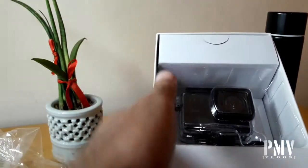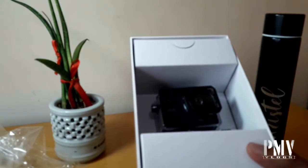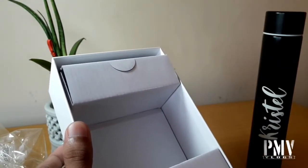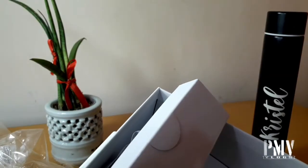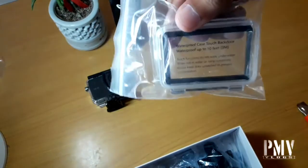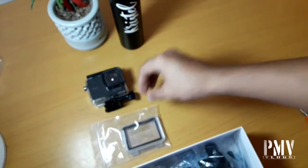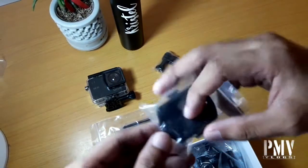Yung karton niya — parang yung box x4 — parang lagot na sa katigasan. Okay, so inside the box, meron tayong extra waterproof cover sa kanyang lens. Sabi dito: waterproof case, touch back door, waterproof up to 10 feet. Isa yan. Tapos mount, another 3M. Gamit ito pang likod. Tapos ito yung umiikot na mount.